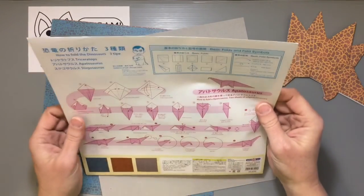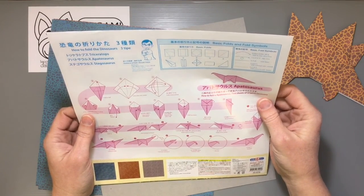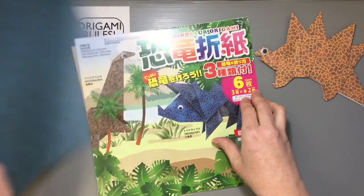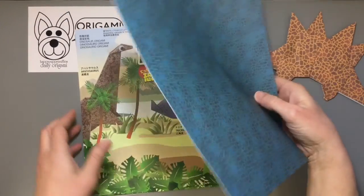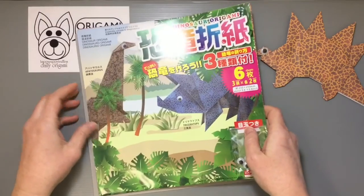The designer who does this is Hiroaki Takai, and he's a very good origami teacher. He always makes really fun projects, especially things like dinosaurs, and his instructions are usually very easy to follow. So I'm expecting this to be a fun and easy kit that you could enjoy.